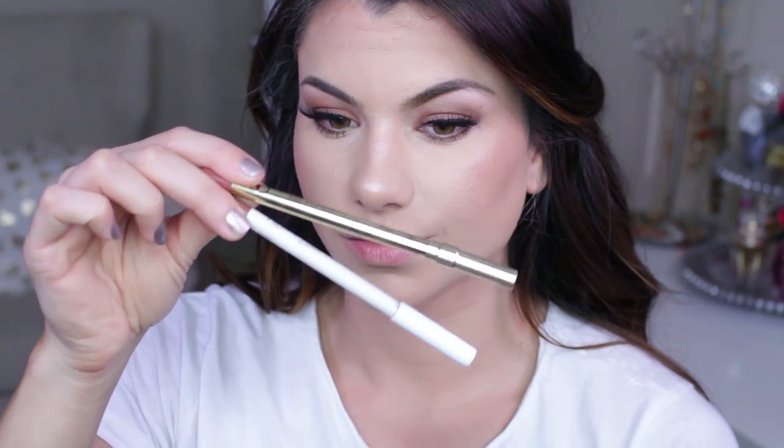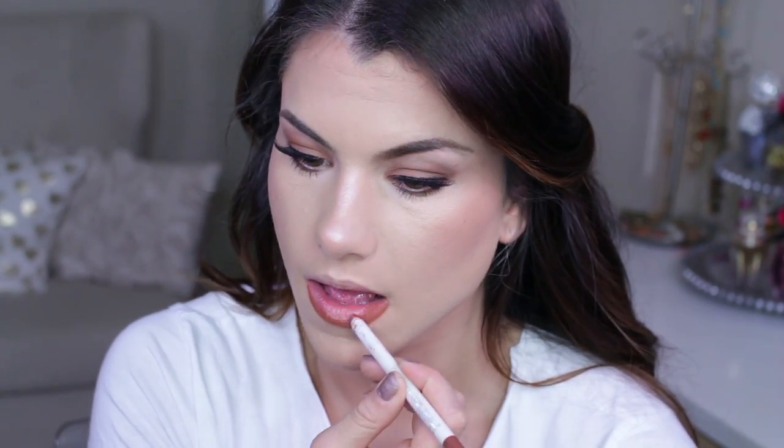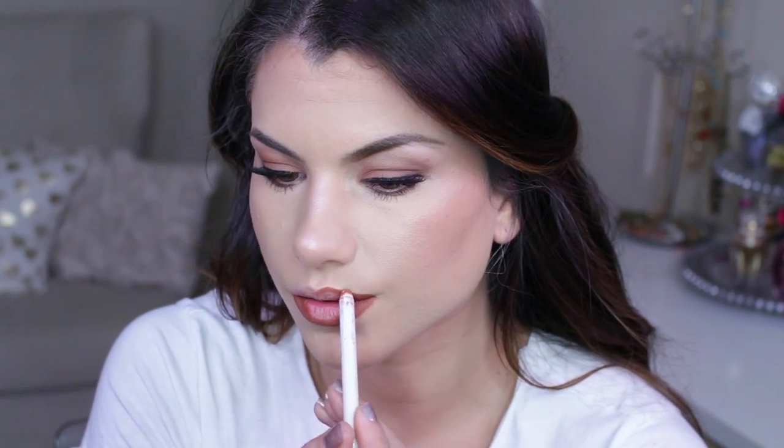I use two different lip pencils. The first is the ColourPop Torus lip pencil — a very warm brown, very similar to the Medium Contour shade we've been using on the face and eyes. I line my entire bottom lip, including the outer corners, leaving the middle open, and do the same on the upper lip.